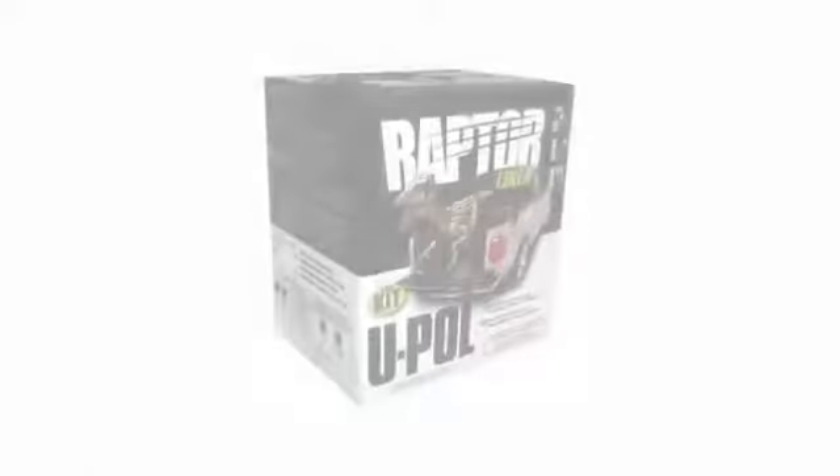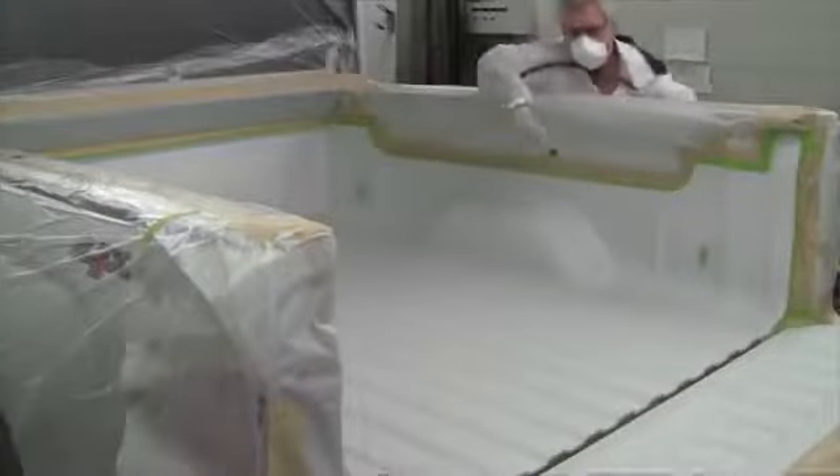Hi, Mark Thomas with UPoll. In this second Raptor video, I'll be showing you how to properly prepare a painted surface, as well as the procedure for using Raptor as a truck bed liner and as a durable texture coating on the exterior of a fender.